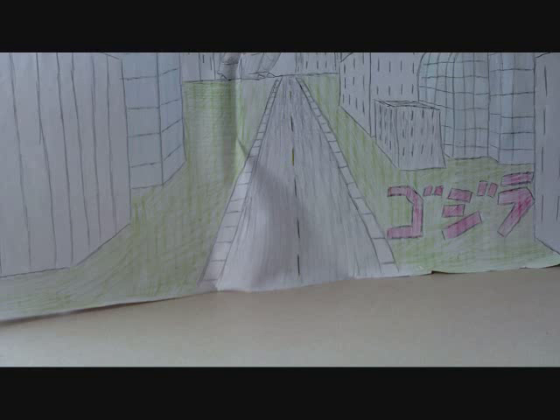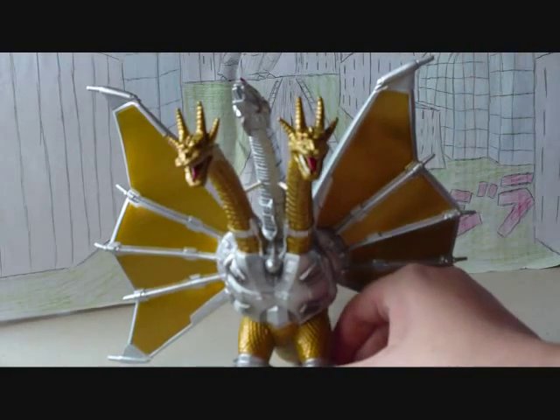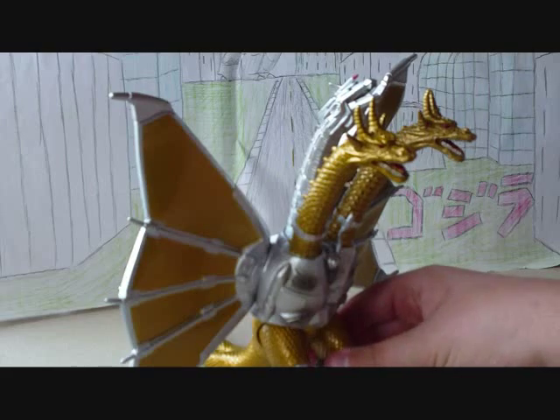Hello YouTube, this is Godzilla98Rules and today I have another toy review. This one is going to be over one of my newest figures. It is the Bandai Japan Mecha King Ghidorah from Movie Monster Series. Let's get started.